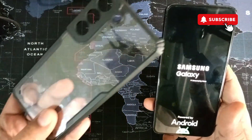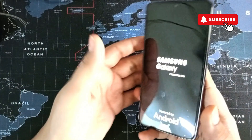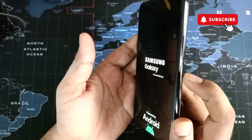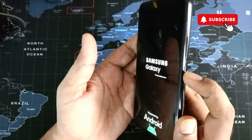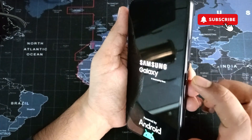The first thing I would recommend is to remove any case or cover from your Samsung Galaxy phone. Sometimes it can block the power button and cause your phone to reboot repeatedly.